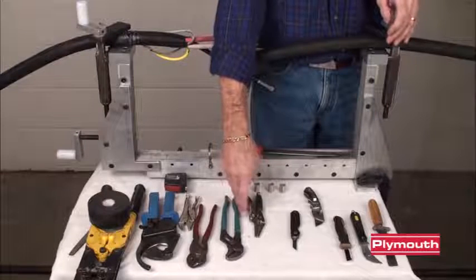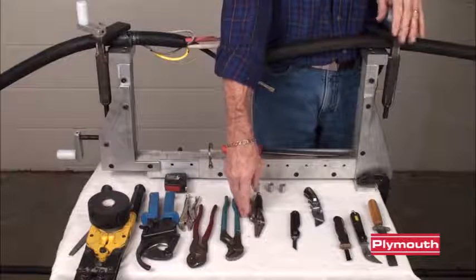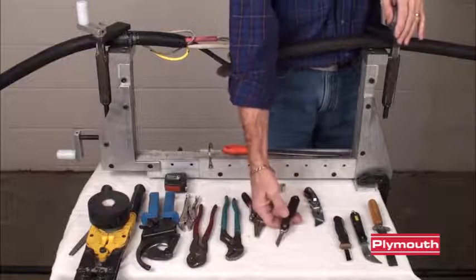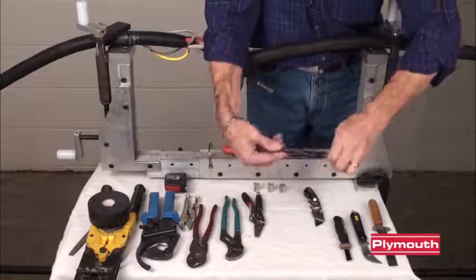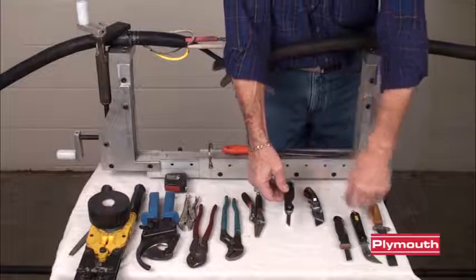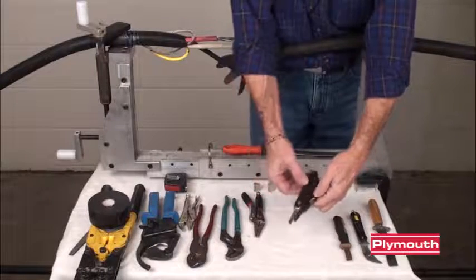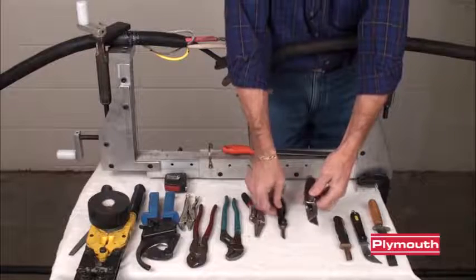Alright, before I get started, I'd like to show you some different uses of the knives, or show you the knives and the different usages. A lot of people like this one because you can open it, it'll lock, you can close it up and carry it around. It's got just a little bit longer blade than you normally have on a box opener. You see the difference in the two of them? So if you're on a larger cable, it gives you a little bit more depth.